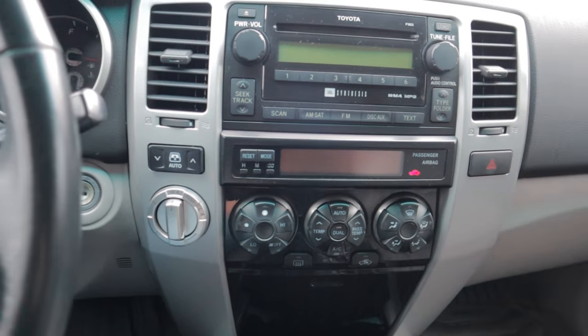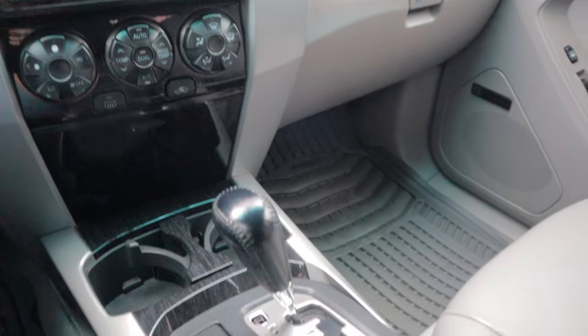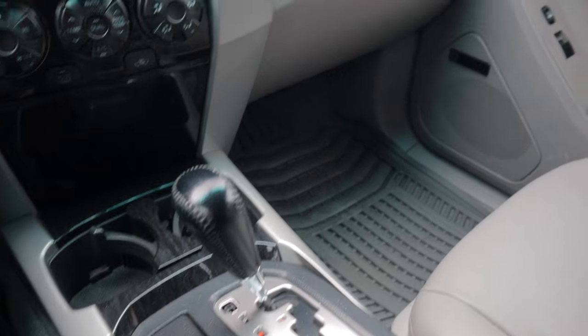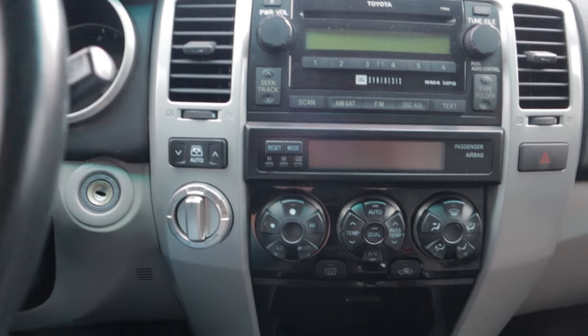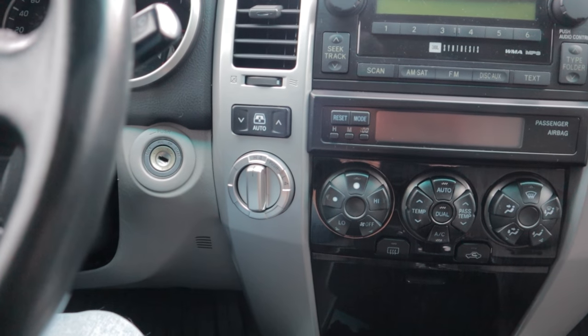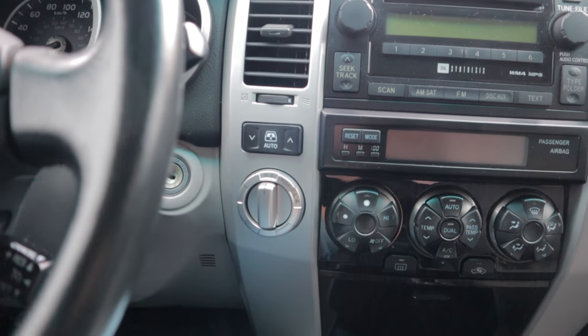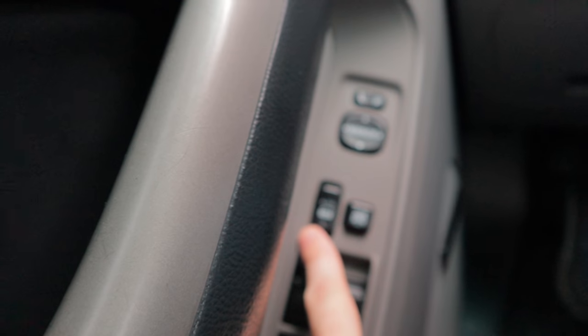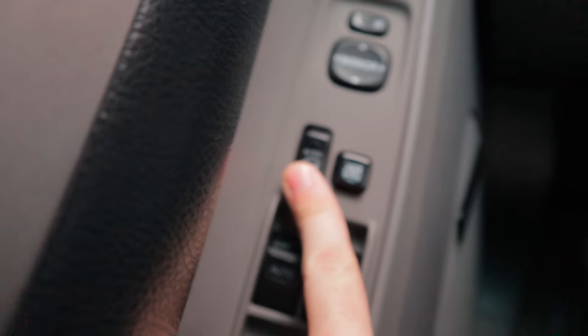So first up, you're gonna put the key in the ignition and switch it to the on position, and then you're supposed to shift it into park or neutral — I'm assuming just leaving it in park is gonna be fine. Now here's the important part: within 10 seconds of turning it to the on position, you gotta press and hold the unlock button.